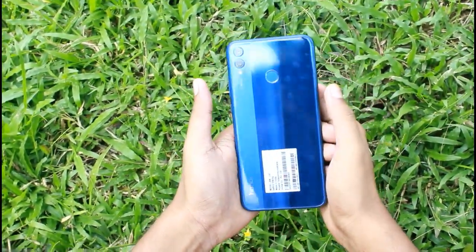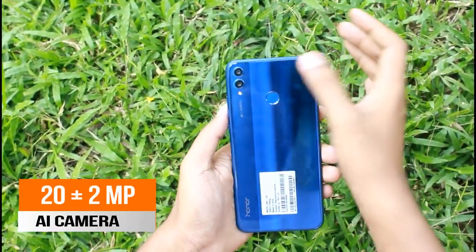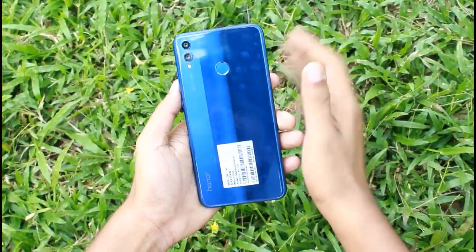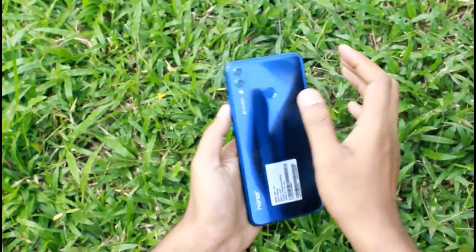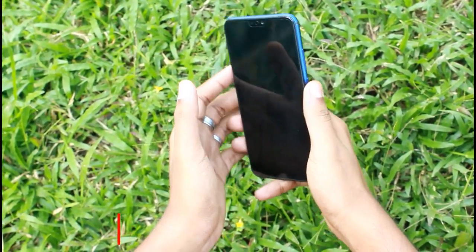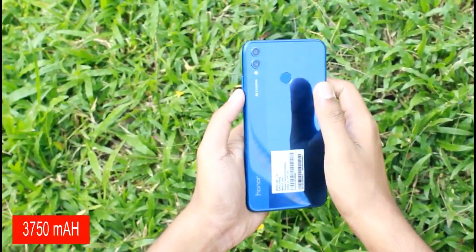As you can see, it has a dual-tone finish with a different finish on the back. It has a camera with a depth sensor, dual-tone LED flash, and an AI camera. It also has a fingerprint sensor. The processor is a 710 chip, and it has a 3800mAh battery.